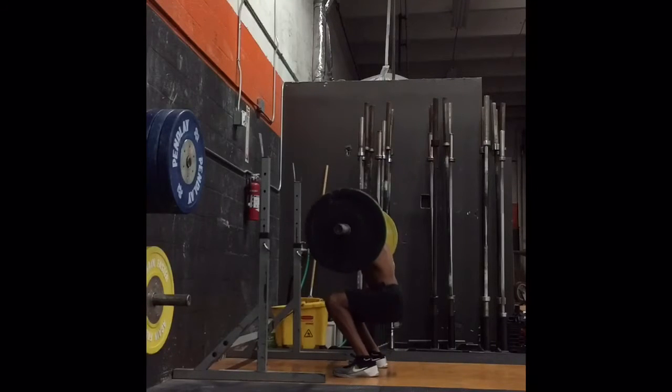In this tri-set, we will begin with front squats, which provide a stimulus for strength, which makes up the force component of power.